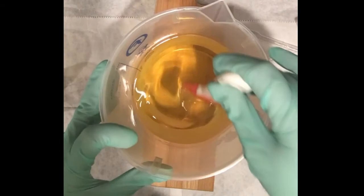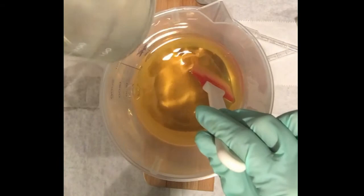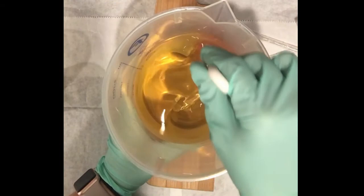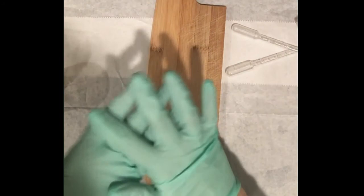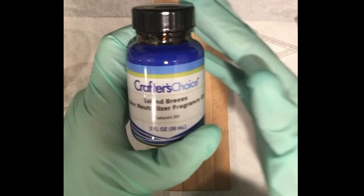While I wait for my oils to cool — they were 133 and 125 right now — I'm going to wait for those to cool a bit. My lye water has been sitting for a while so it's at room temperature. I want them to be the same or close to the same temperature when I mix them, so I don't get any crazy soap behavior. I'm going to be using this Island Breeze odor neutralizer fragrance oil from Wholesale Supplies Plus.